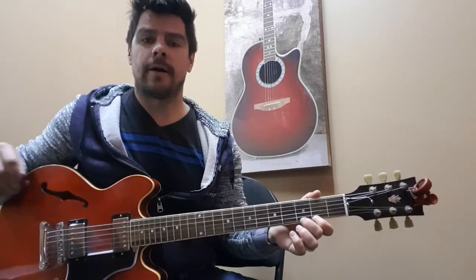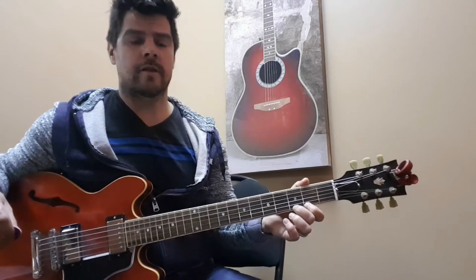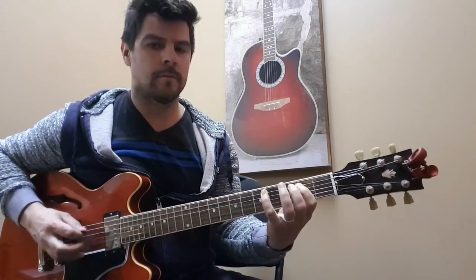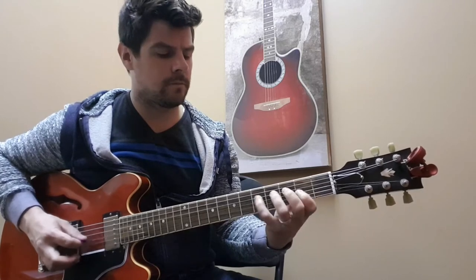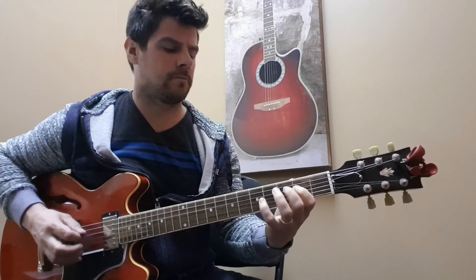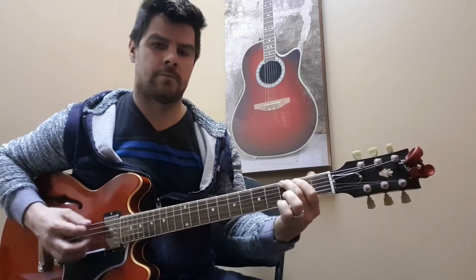Now to play the whole major scale incorporating all six strings, I'll show you how it goes — just like that. You want to come back up. See you next time.